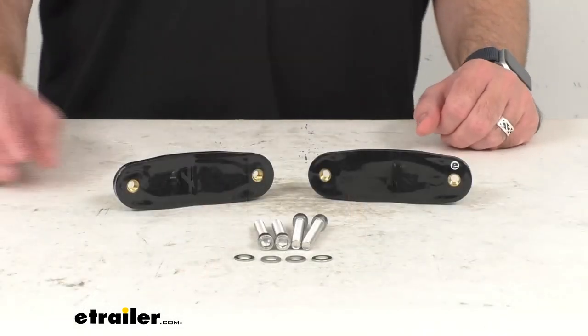Hi everybody, Andy here with eTrailer.com. Let's take a real brief look at these Thule replacement mounting clamp feet.